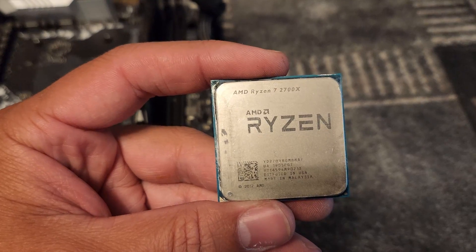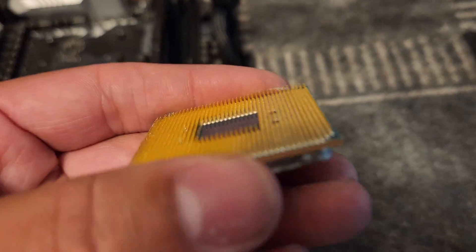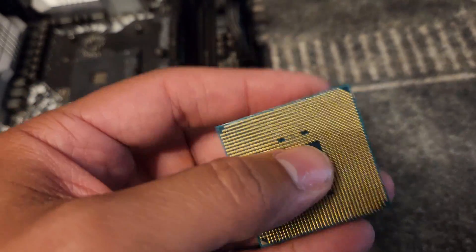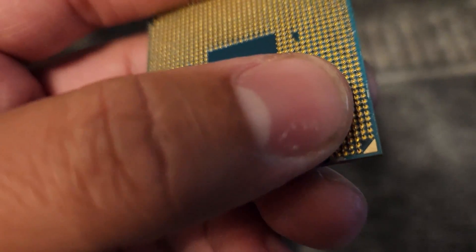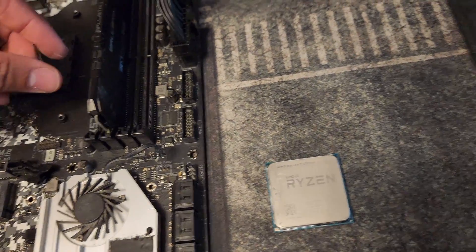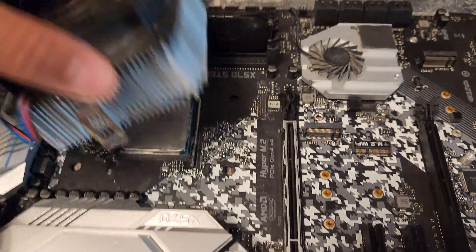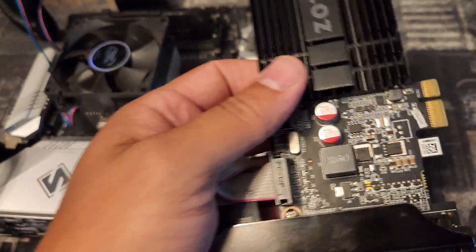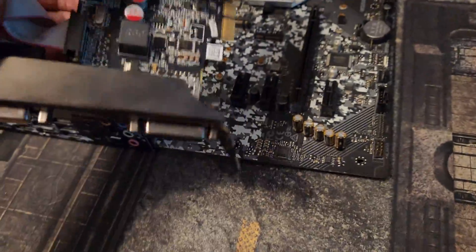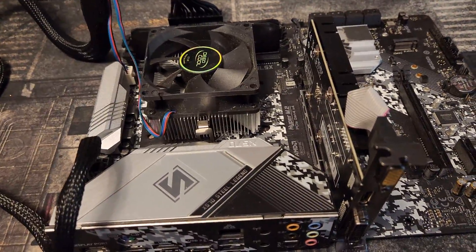First one is the Ryzen 2700X. This one had a single broken pin — one of the corner pins right here. I just soldered it back on. Since it was one corner pin and I've done it before, the repair only took about 15 minutes. I'm tossing this cooler on it to make sure it doesn't overheat, and I'm using my best GPU, a GT730 — I actually bent the PCIe bracket so I could just drop it in to give it a video output. We're going to plug it in and turn it on.